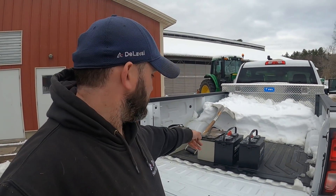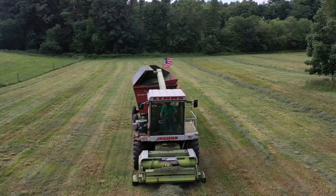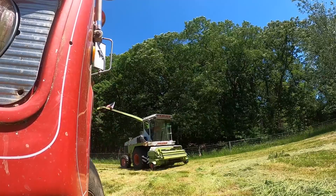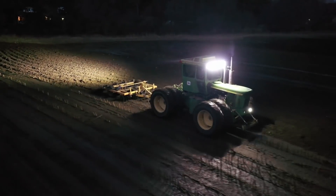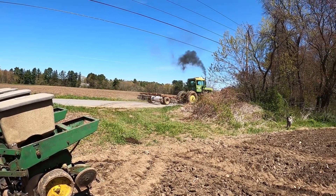Hey, welcome back to the channel. Back to dealing with batteries, a little different scenario here. You are now watching Farming with Duffy.